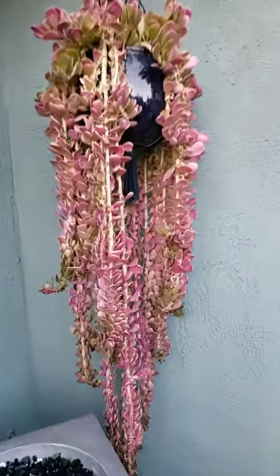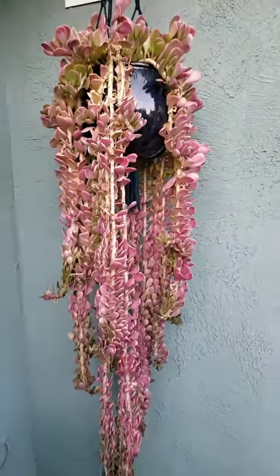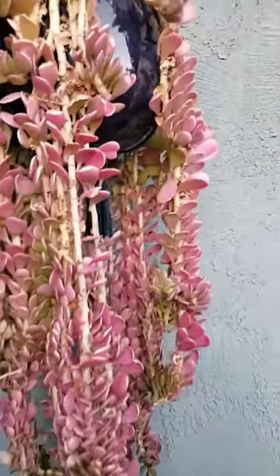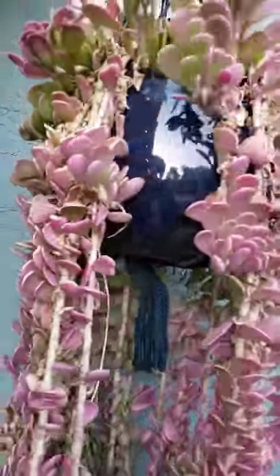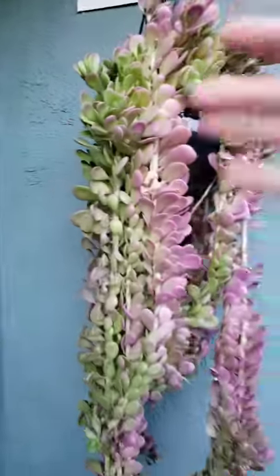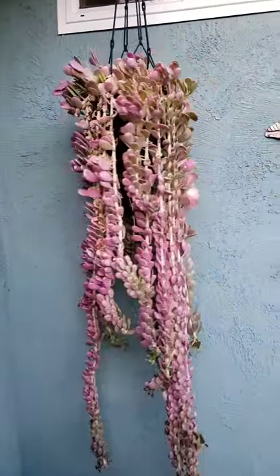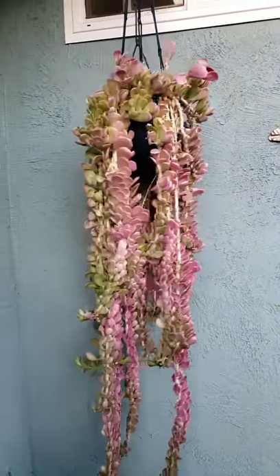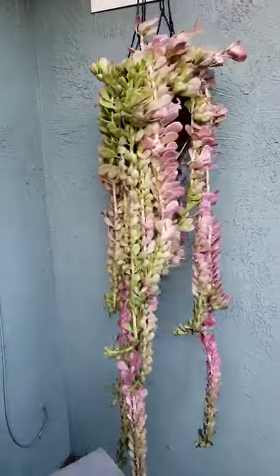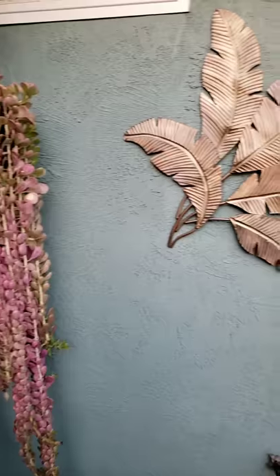This is a trailing jade, and what's beautiful and fun about it is that it's pink in the sun but green in the shade. The shady side is all green, and then it's kind of pink and sun-stressed where it gets a lot of sun. It's almost down to the ground over there — a fun one.